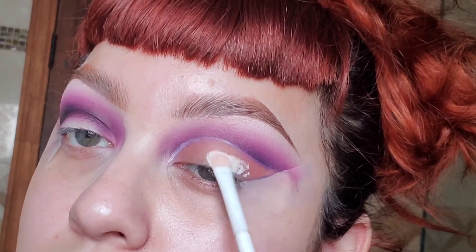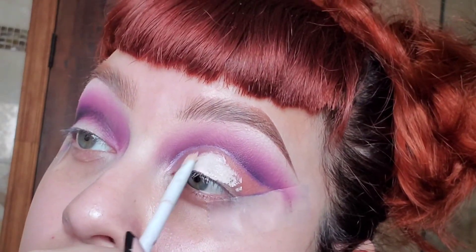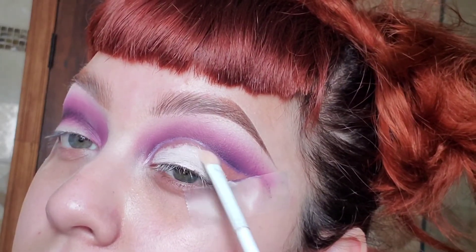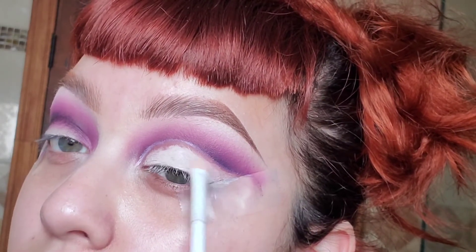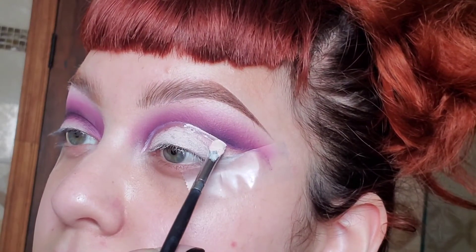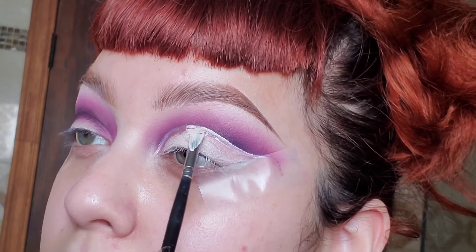Then I'm going to base my eyes with the P. Louise Pro Base. Right here I'm going in with a small thin brush — it really helps to create a very sharp line for your cut crease.